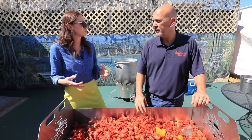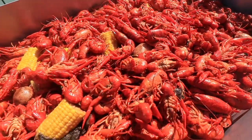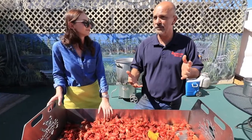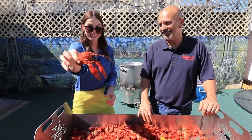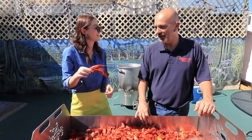Typically when you do a crawfish boil, how many pounds are you making? Back home, we do from three to five pounds per person. Over here in Pensacola, it drops off a little bit, probably one and a half to maybe three pounds. Look at that, guys. Well, what do you say we go learn how to make these things?